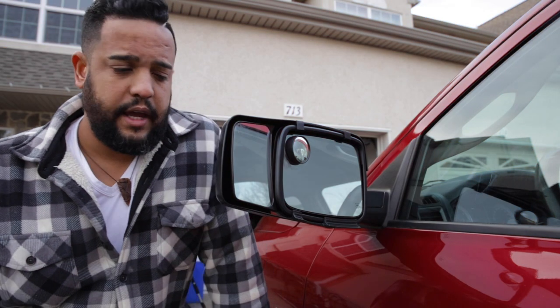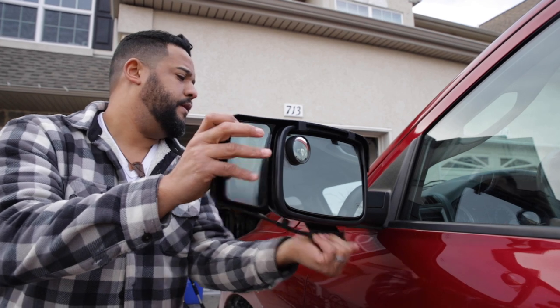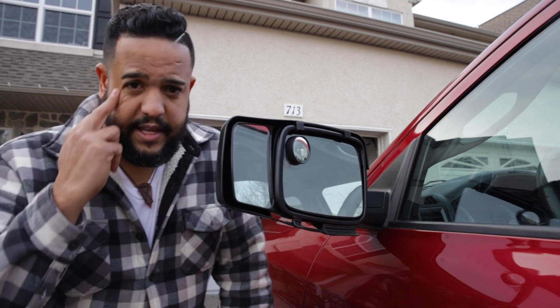Let's talk about this for a second. The first thing, and what I like the most, is that this is a mirror that is really easy to install. You just have to put it on, it clips, and that's it.